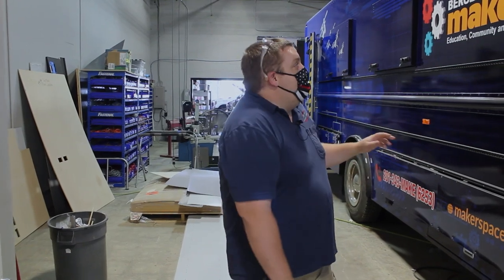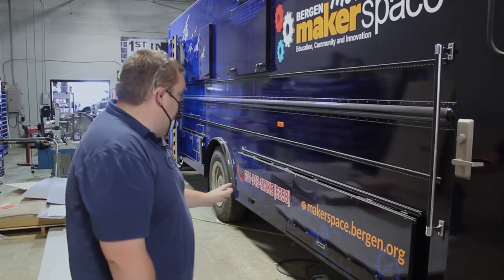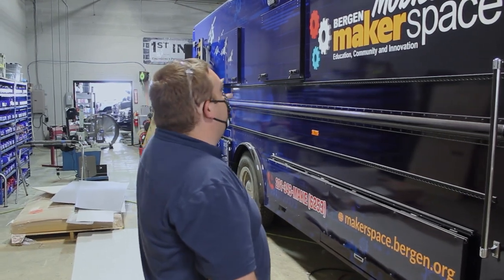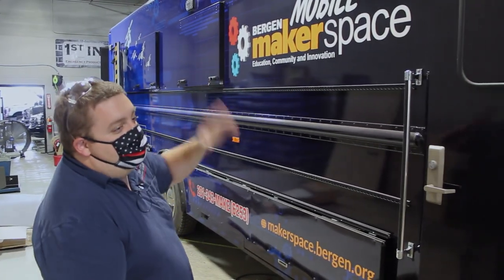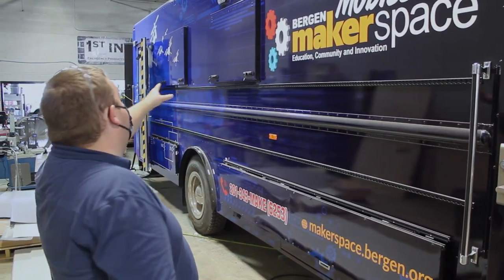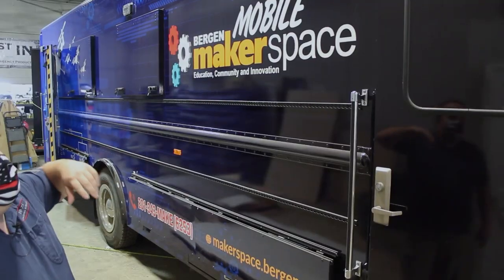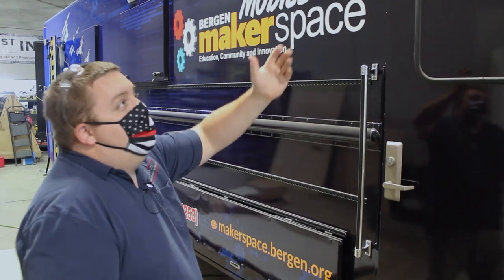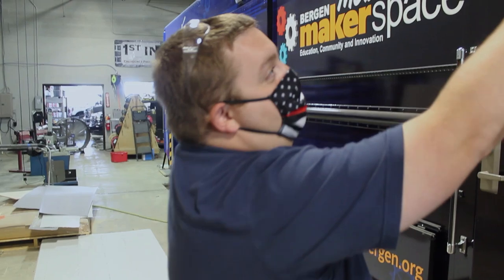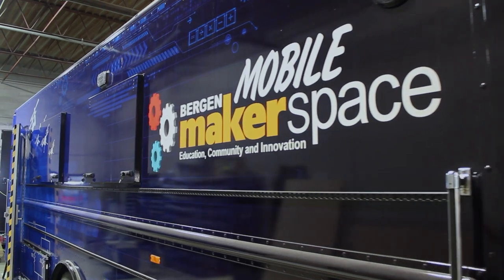Now we're looking at the Bergen County Mobile Makerspace that we've been working on. You can see that the full wrap has been installed on the vehicle — kind of a techy design with some drone images and electronics drawings with gears. On the outside up top, for scene lighting we brought in the Technique Guardian Juniors, which are six-by-four scene lights designed to project light outwards far and also downwards. You can see by the different rows of LEDs, and we've got three of those on each side to give lighting at night.